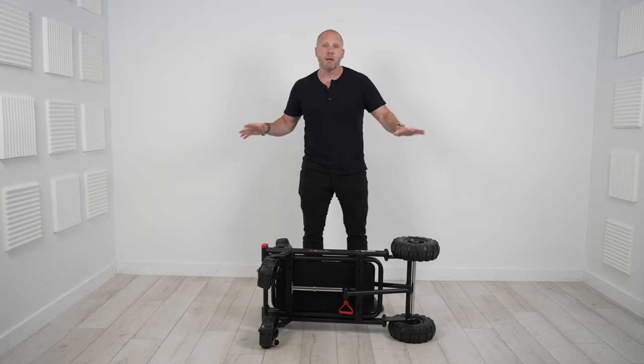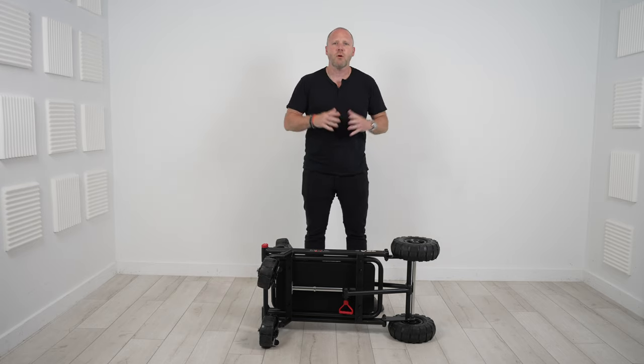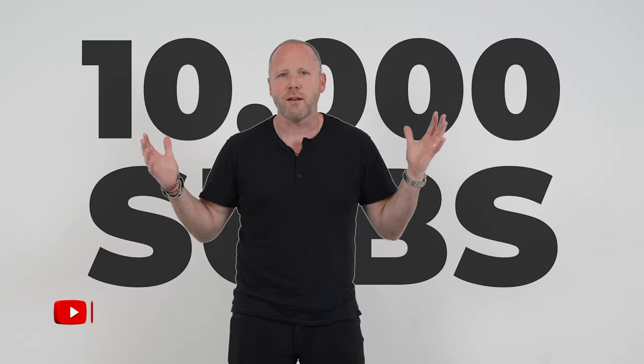We're going to get into that in just a minute, but have you subscribed to the channel? We're trying to hit 10k. Please subscribe to the channel and let's get into it.